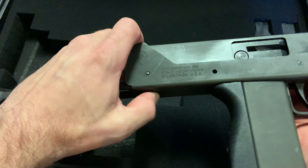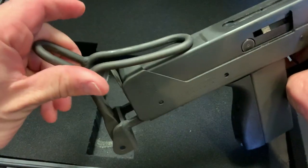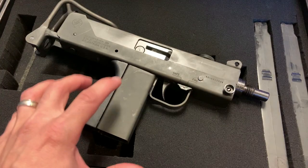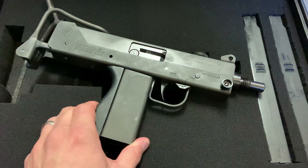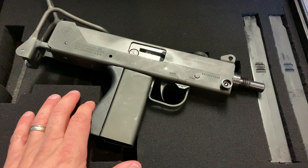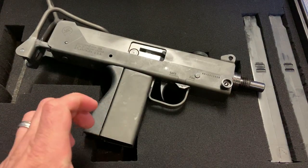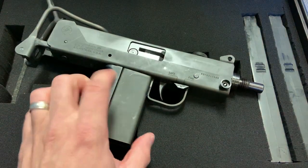You do have a lot of wobble in the stock, but once you mount it up to your shoulder you're good to go. You depress the button and the stock collapses back; you pinch it and it folds over the rear sight. The rear sight is horrid and the front sight is mediocre — a little hard to interface with. The other biggest problem with the M11 or MAC 11 is the rate of fire: 1,500 rounds a minute.